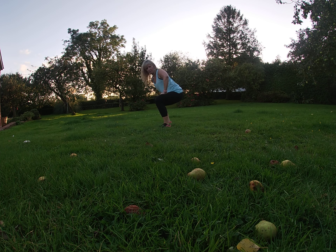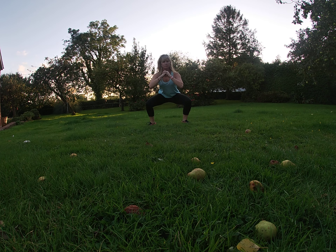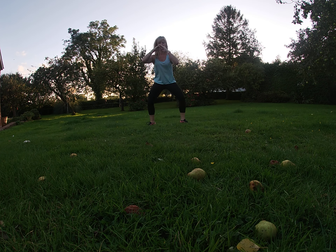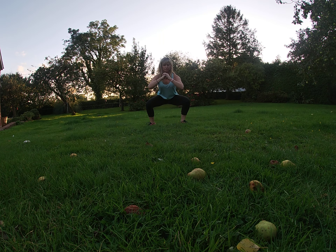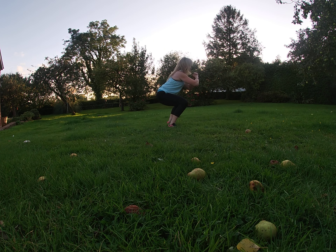Put your hands here if you really need them. Take a core engaged.